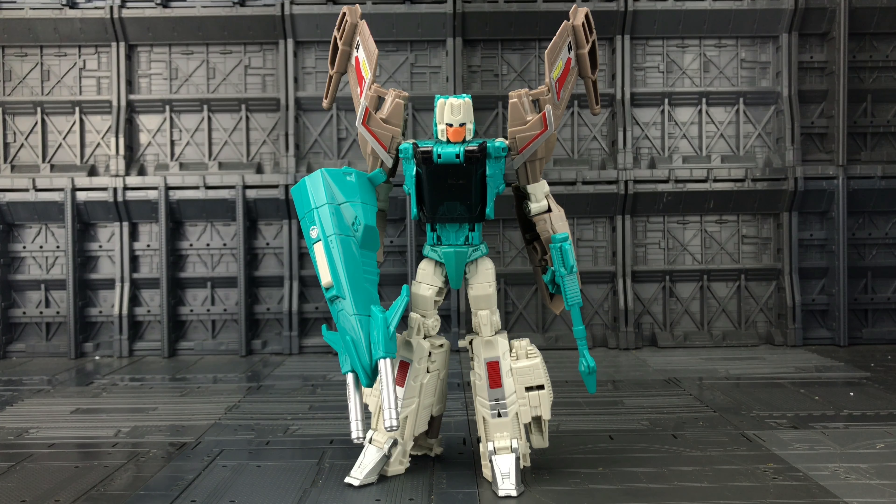This is the third of the Autobot Headmasters — we're still waiting for Chromedome to finish the original four. He comes with two of these blasters and this rather nice large shield. Now before I get on to taking a good look at Brainstorm, when I reviewed Highbrow I put the question out there: are these heads the same size as the original Headmasters?